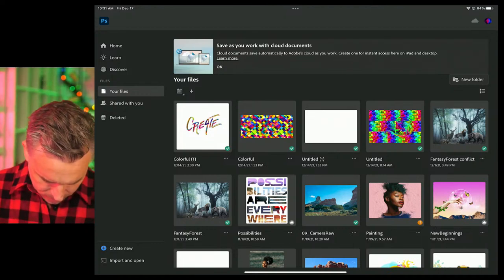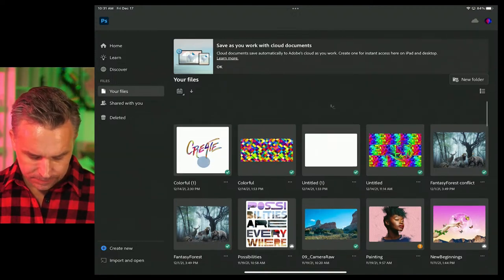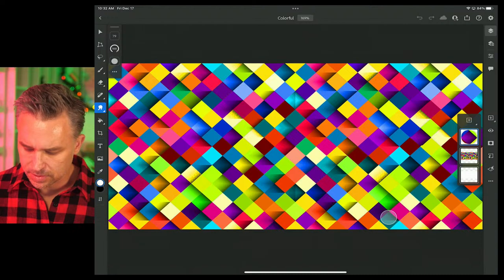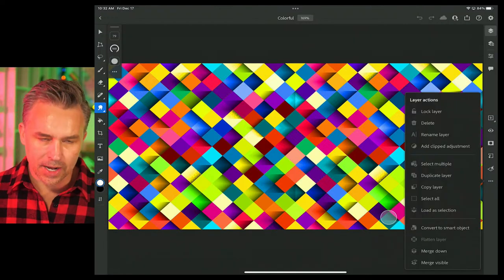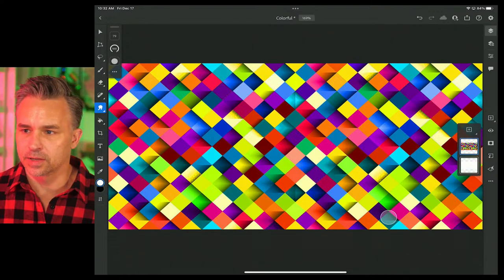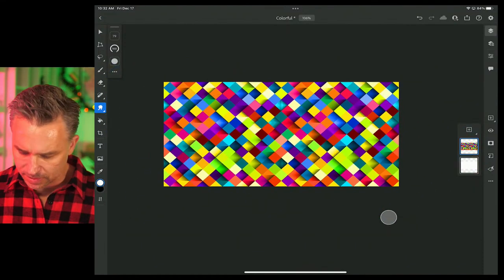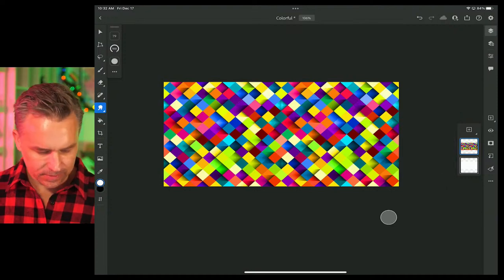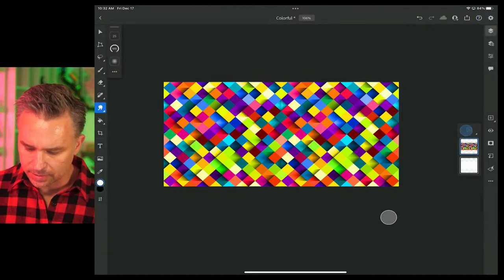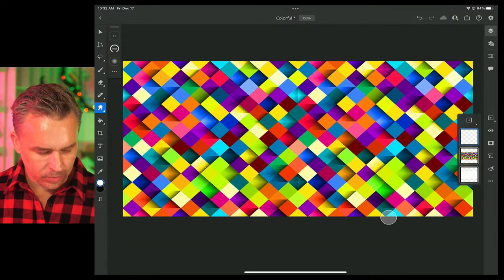Also using Apple Pencil. Kind of waiting for a file to sync. Here is currently my design right there, and we're going to do some hand lettering in here. So I'm going to add a new layer, and from here I'm going to write out some words. There are so many different ways I could do this.